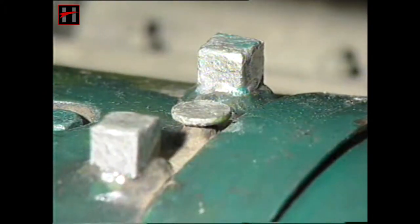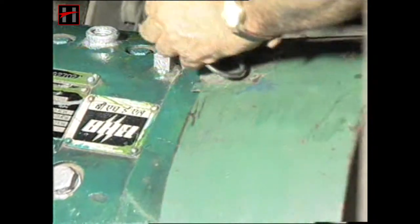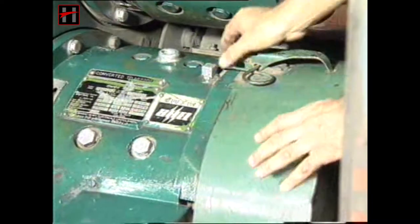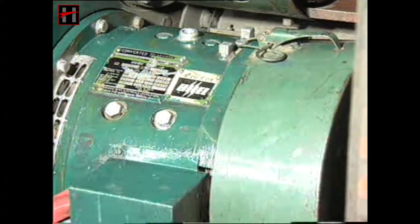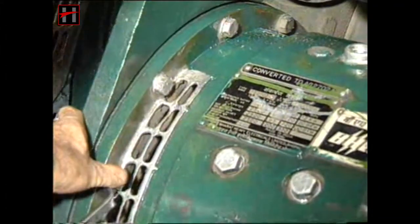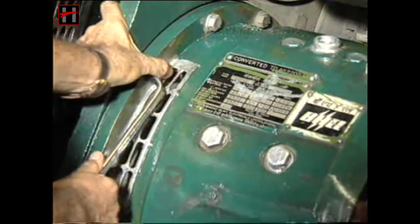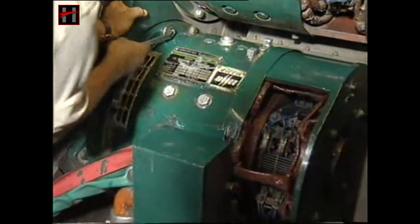Ensure that the dowel pin is properly welded on the body of the auxiliary generator. After all the checks have been carried out, fit the cover of the auxiliary generator properly. Check all the foundation bolts of the auxiliary generator. All the bolts should be fully tightened.